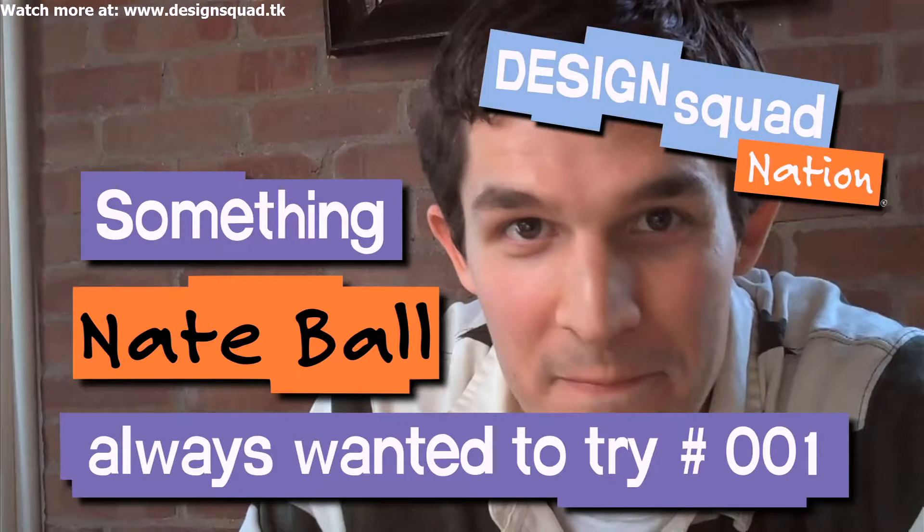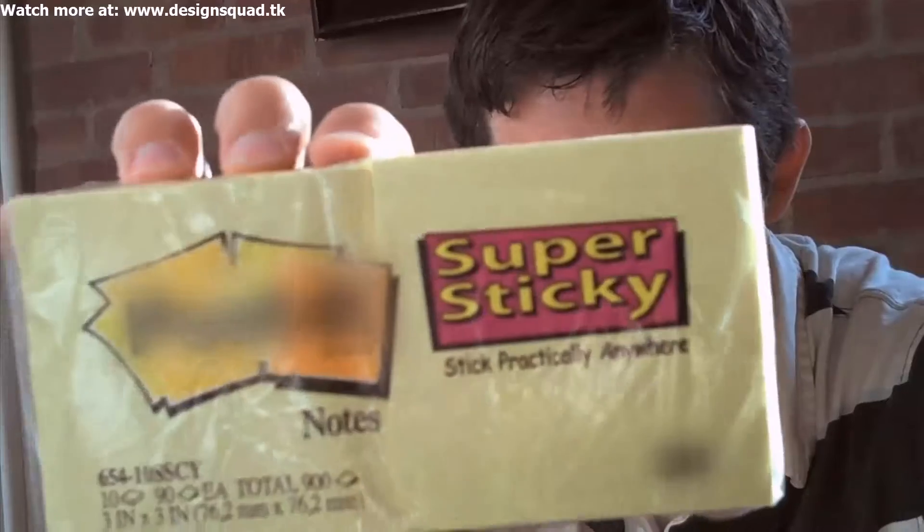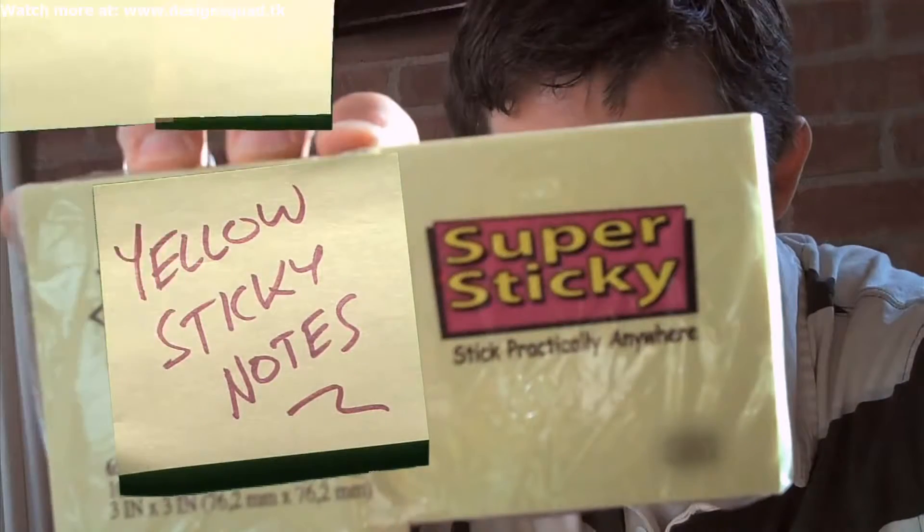There's something I've always wanted to try: I want to see how many yellow sticky notes it takes to hold my body weight off the ground.